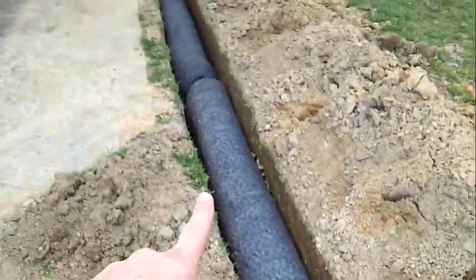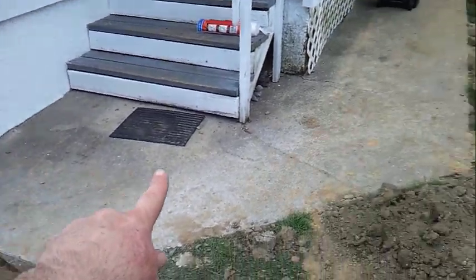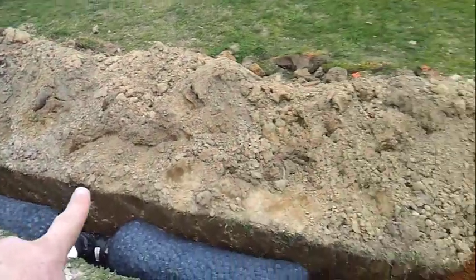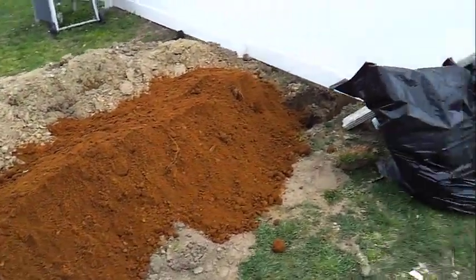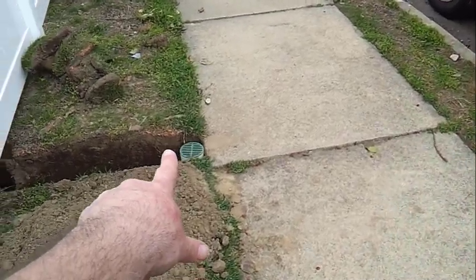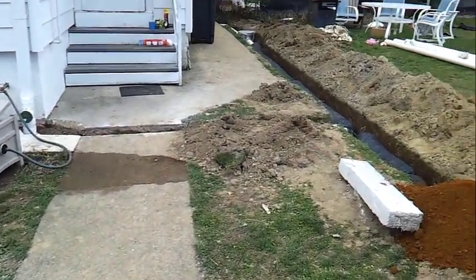We are more than ten feet away from the foundation, which is sufficient to not compromise any of the block work of the house. Should the system overflow, it's designed to overflow here — this is the lowest point — and it will discharge to the street.